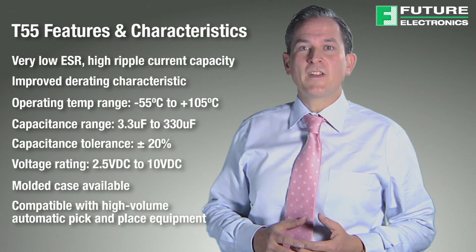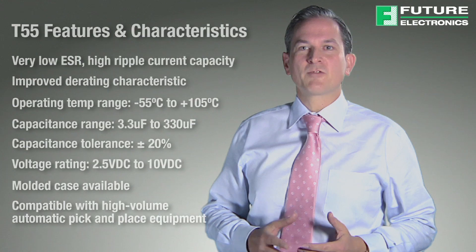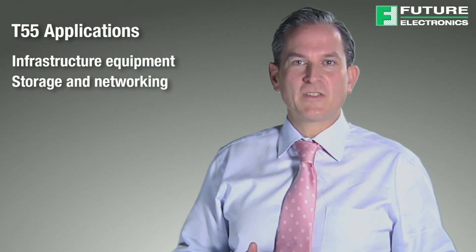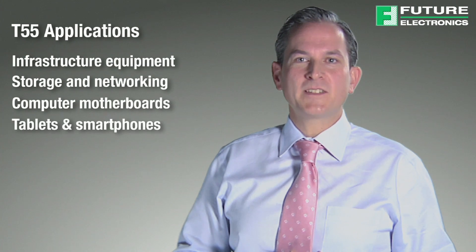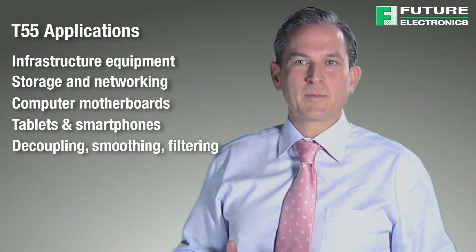Other useful features of Vishay's T55 polymer capacitors include their wide operating temperature and capacitance ranges. Thanks to their superior tantalum polymer characteristics, the T55 capacitors are suitable for a large range of applications such as infrastructure equipment, storage devices, networking, computer motherboards, tablets, smartphones, and decoupling, smoothing and filtering applications.